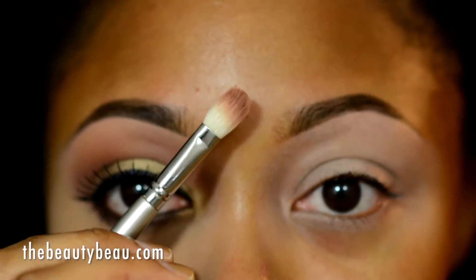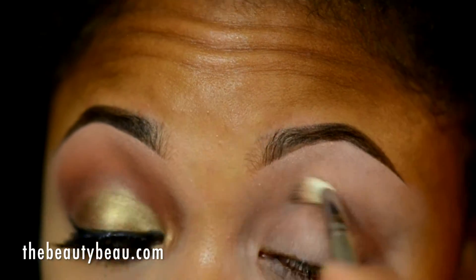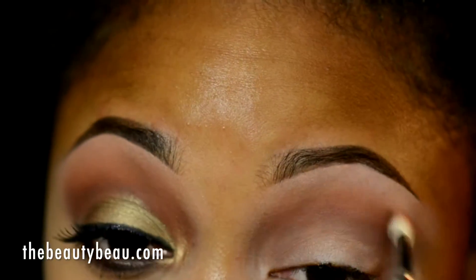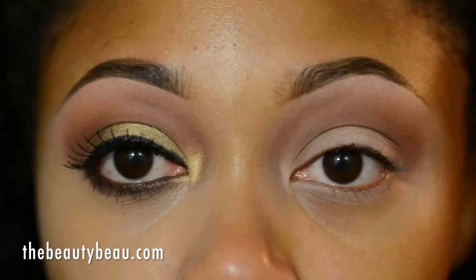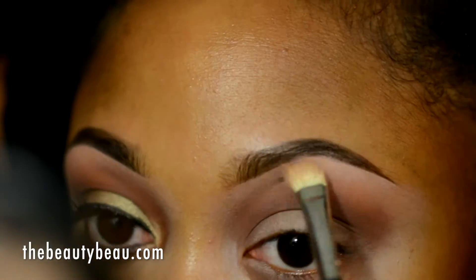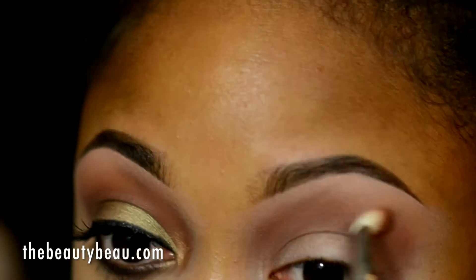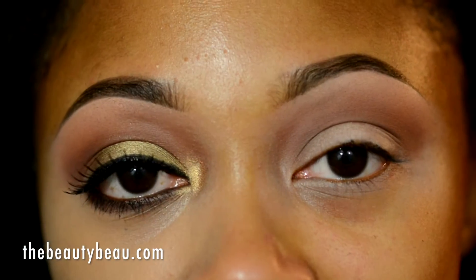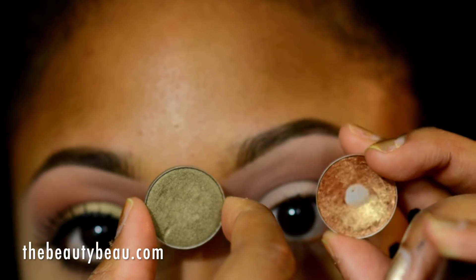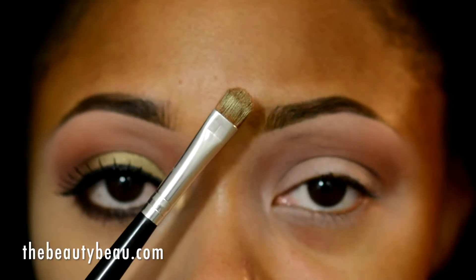I'm taking a Sigma blending brush, very similar to the 217 by MAC. I'm taking a medium-plus brown highlight with a Sedona Lace EB09. I'm now taking a mix of a gold and an olive — some sort of olive by MAC and Amber Lace by MAC — mixing those two together, and I'm using a T-Mart small or medium-sized flat shader brush.